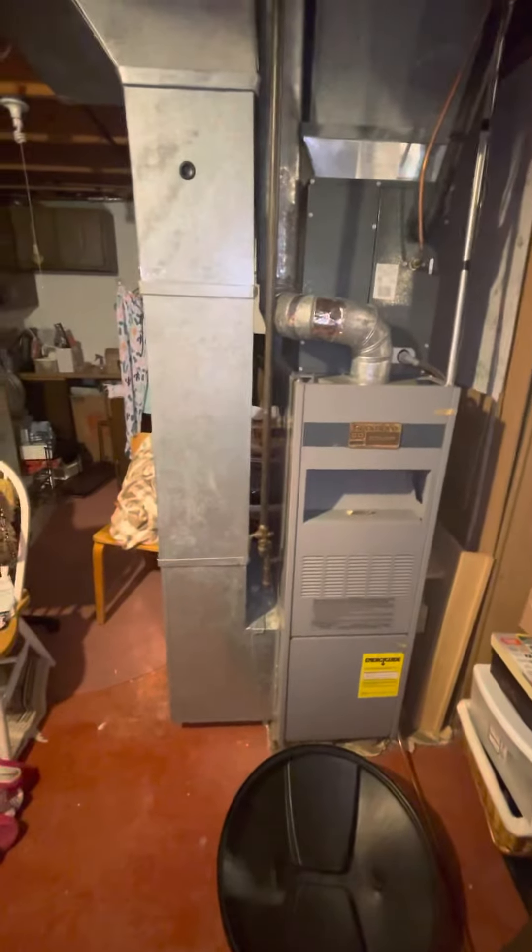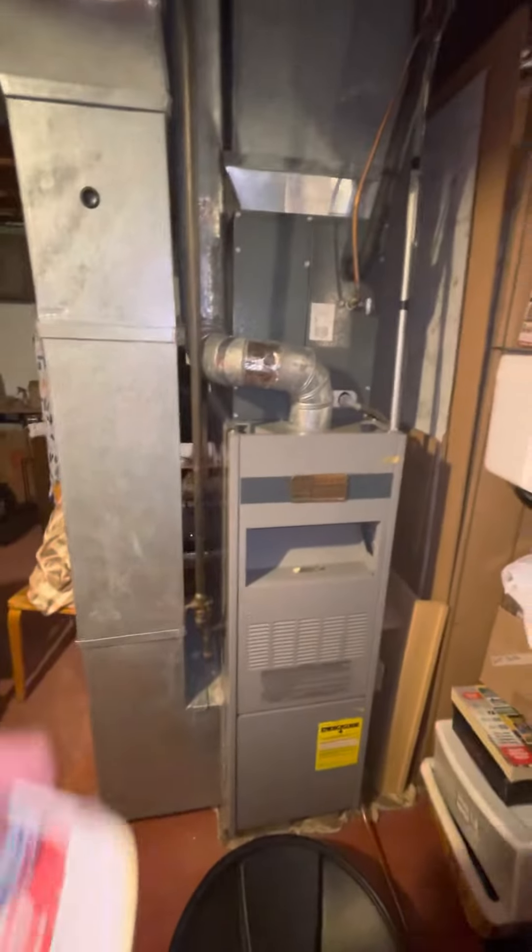Down in the basement here, right off the stairs. It looks like you have to clear yourself a little path — it's an older lady that lives here. I'm not sure she'll be able to get down and clear this, but we're looking to do the furnace.